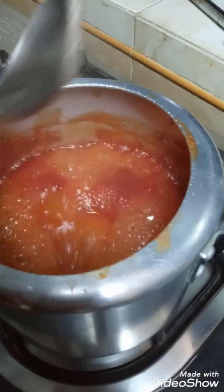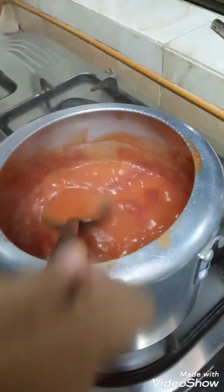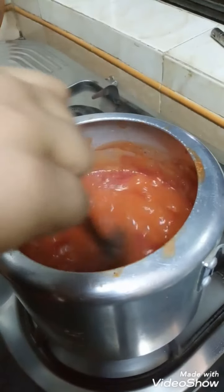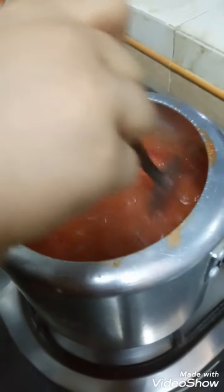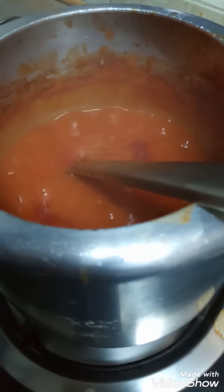Almost our soup is ready. Add butter. Now turn off the stove — our soup is ready.